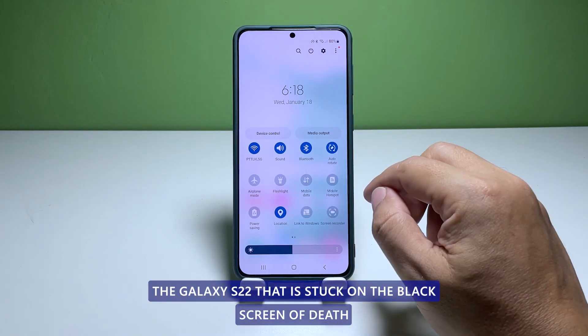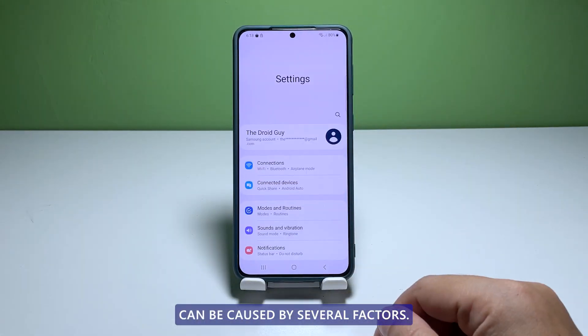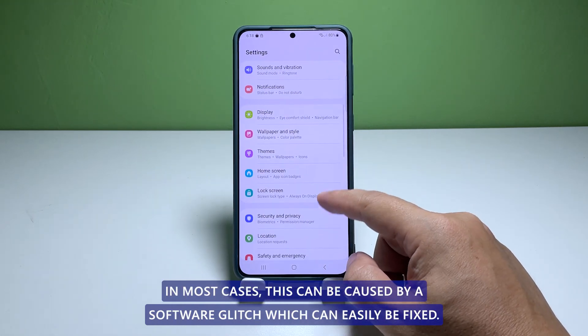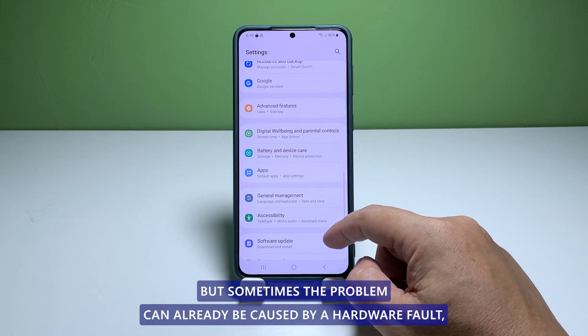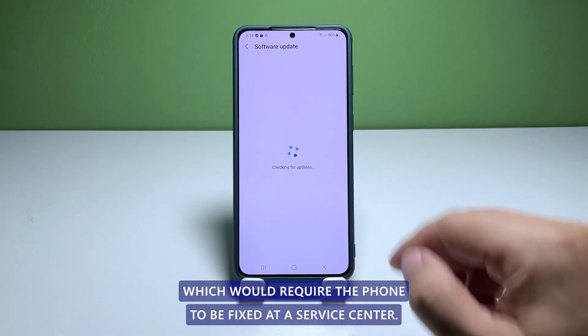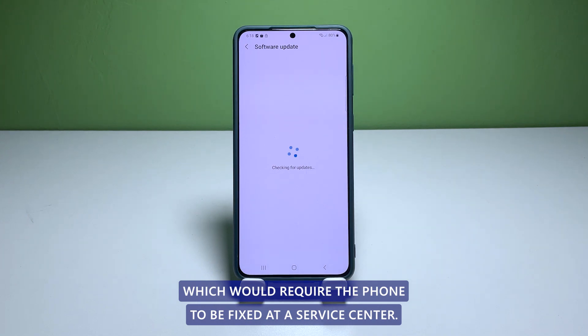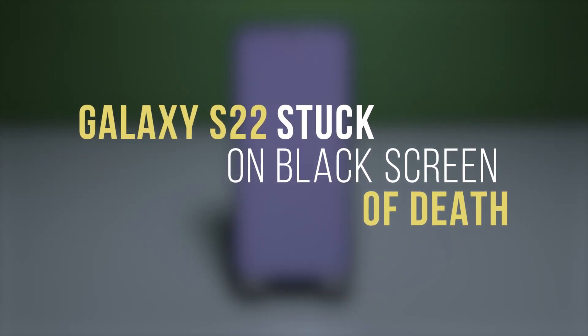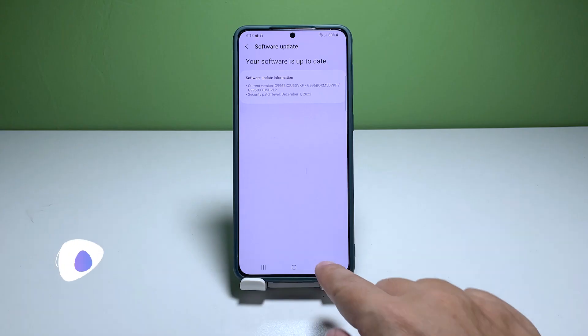The Galaxy S22 that is stuck on the black screen of death can be caused by several factors. In most cases this can be caused by a software glitch which can easily be fixed, but sometimes the problem can already be caused by a hardware fault which would require the phone to be fixed at a service center. In this video, we will show you how to fix the Galaxy S22 that is stuck on a black screen and won't respond.